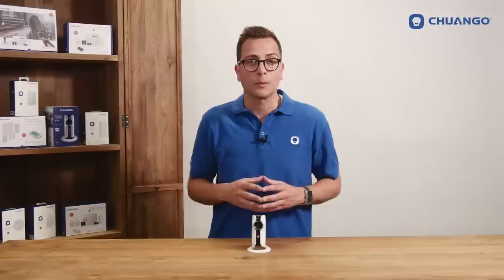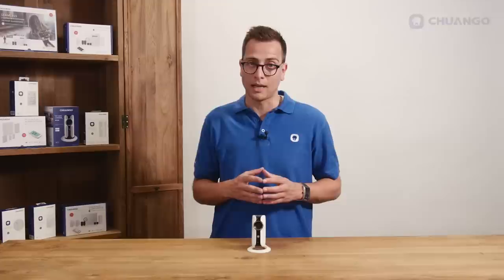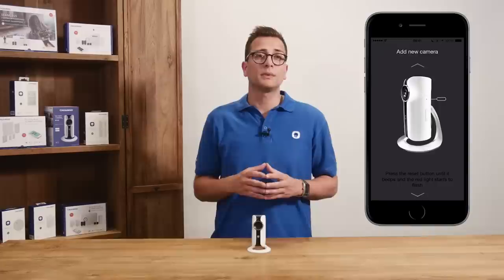Connecting and installing the IP camera is very easy. It comes down to downloading the app and following the instructions in the app. Turn on the camera and press the reset button with the pin until the camera beeps and the red LED starts blinking.